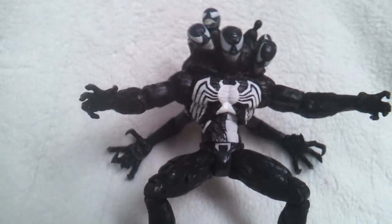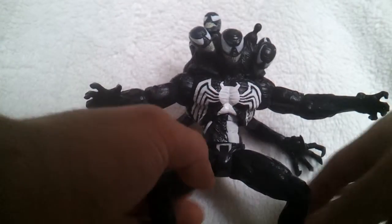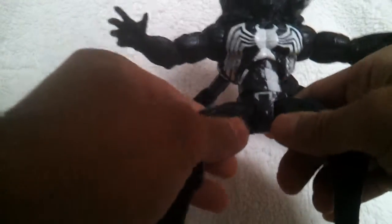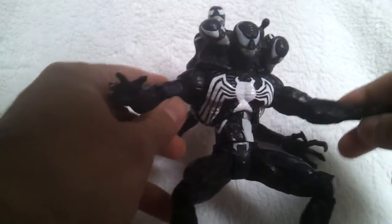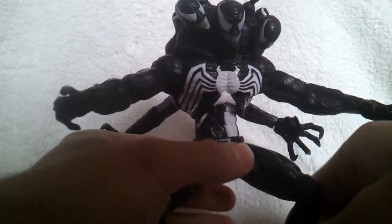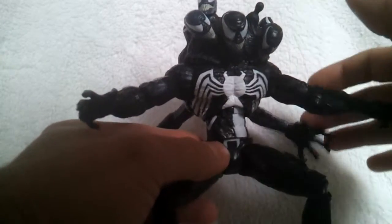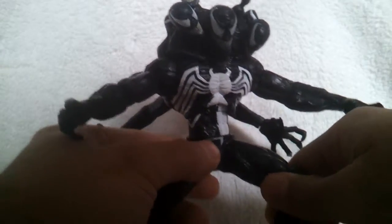Hello, welcome back to another figure review of mine. This is a really old figure of mine, actually. I thought, hell, I didn't review this one, so I thought why not. This is a pretty cool figure. It's an older figure, something you can see because the articulation isn't that great, actually. I like this figure because with the symbiotic madness piece and everything, I think it looks pretty cool. But I do have my little gripes with this figure.